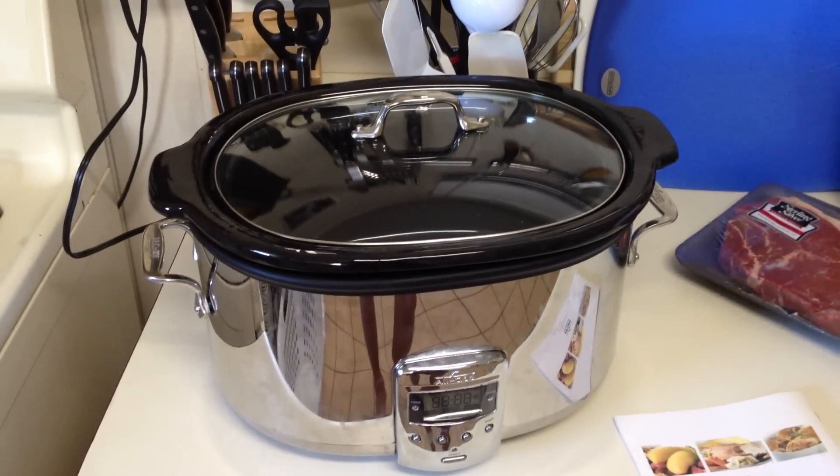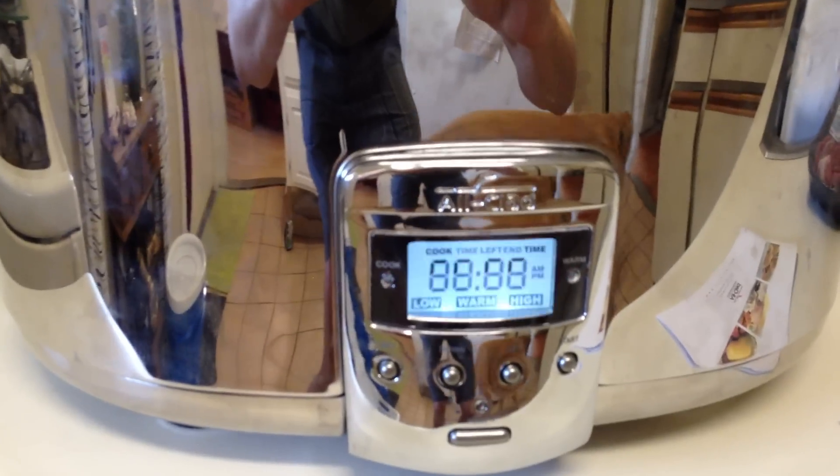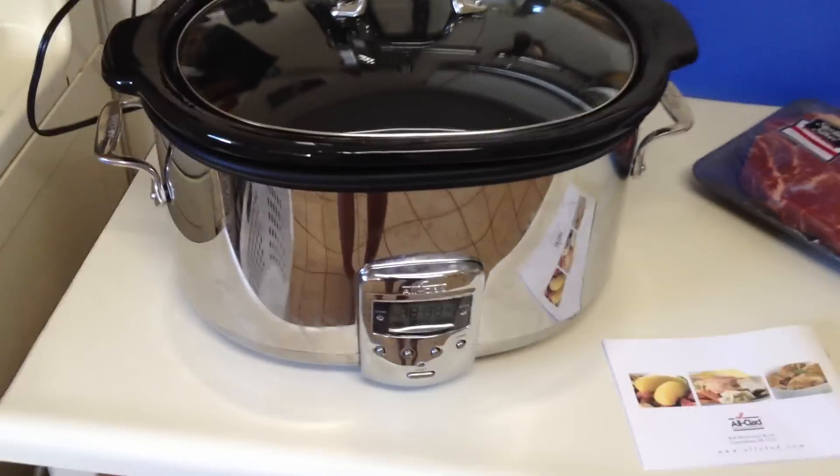I just want everybody out there to know — this is what you can expect when you invest in the top-of-the-line All-Clad slow cooker at your local kitchen store.